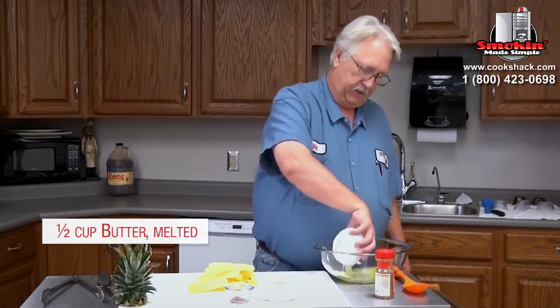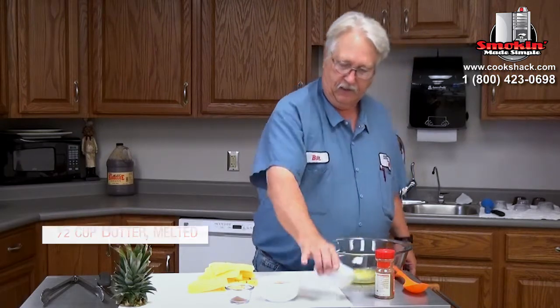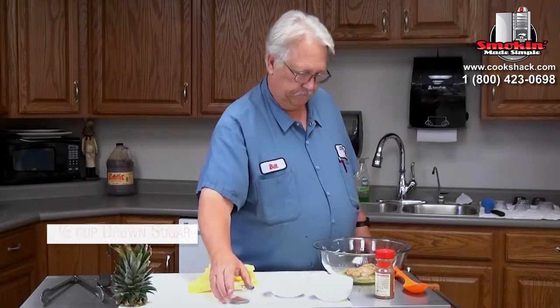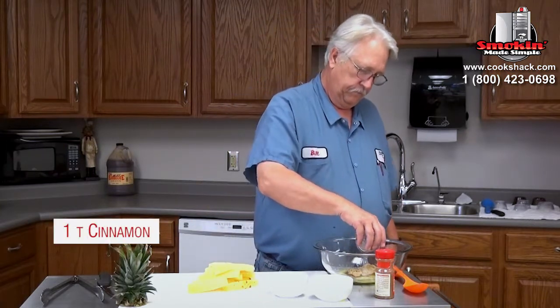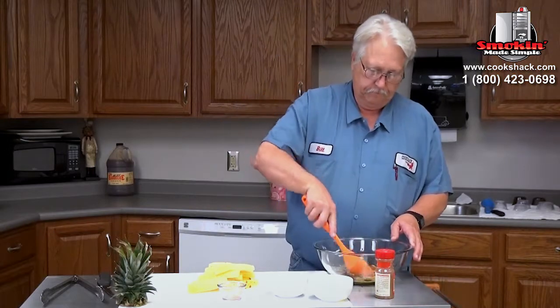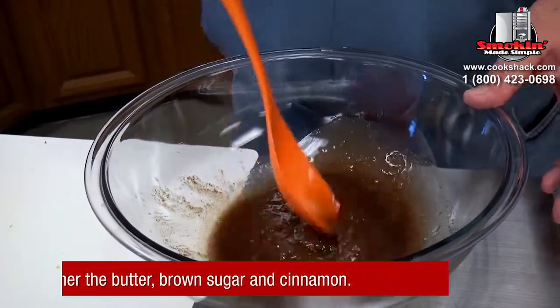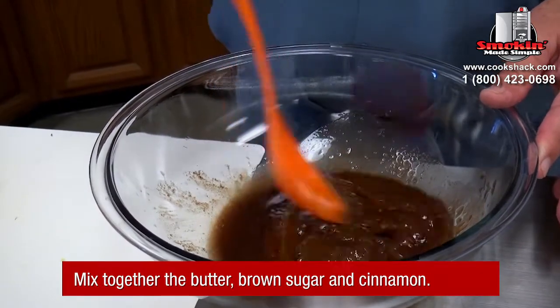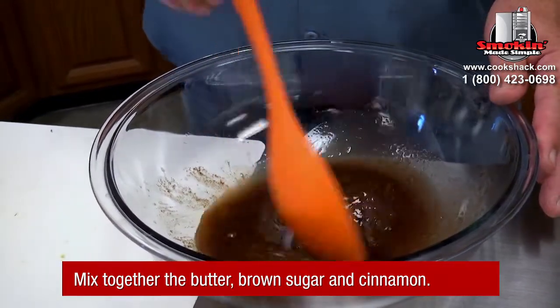It's really easy — just dump the stuff in there and start mixing it up. Now, as you can tell, this is pretty thick, but that's okay because we want it to stay on the pineapple when we've got it on the grill, because we're going to be grilling these pretty hot.